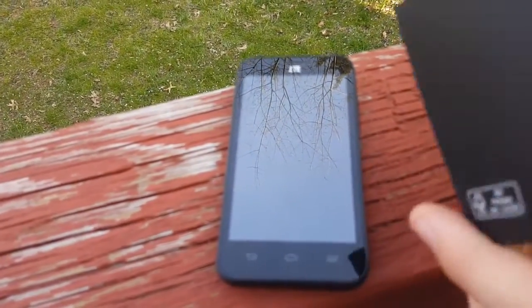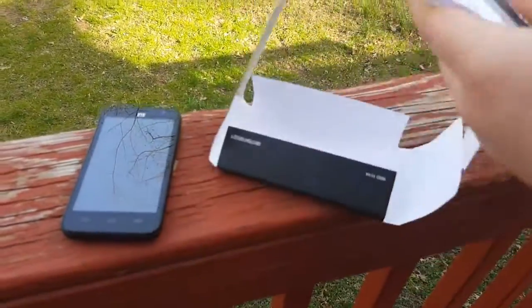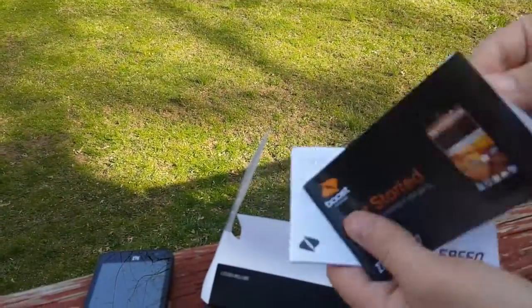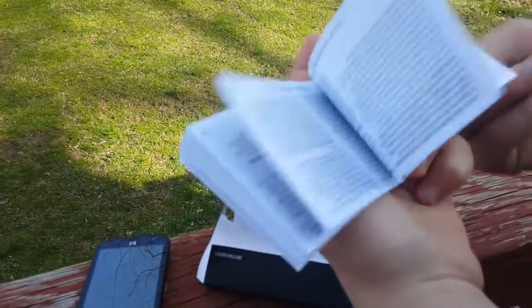Alright guys, I got the documentation, as you guys can see. Very fancy packaging — much fancier than what you would get from a Samsung product. So we've got a get started guide, an information guide, and the important information booklet.